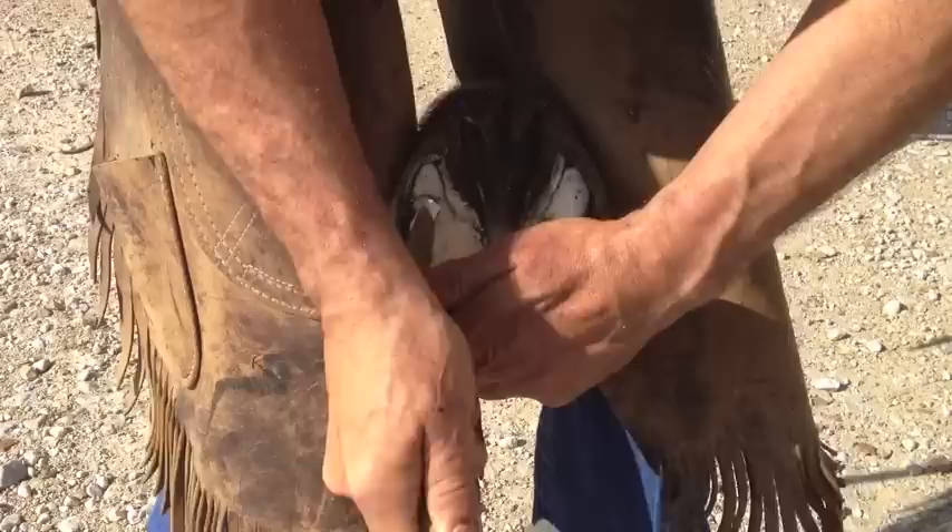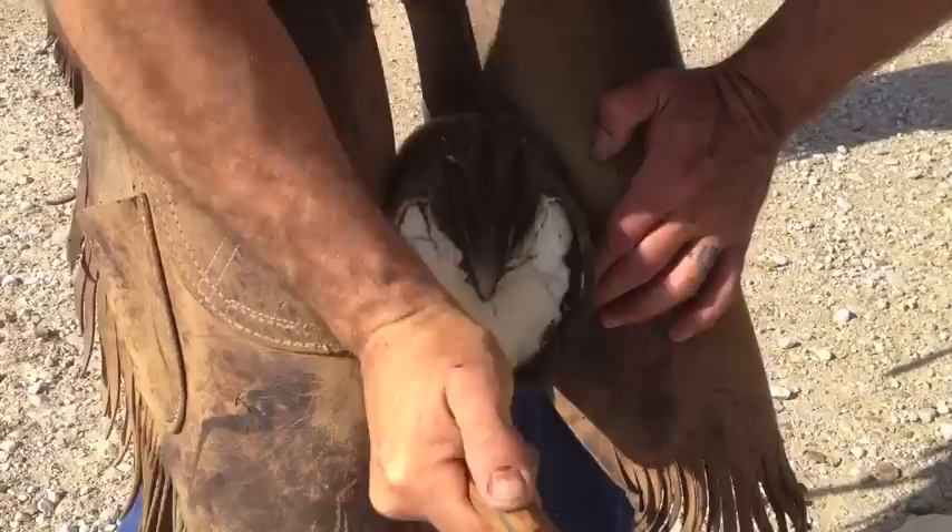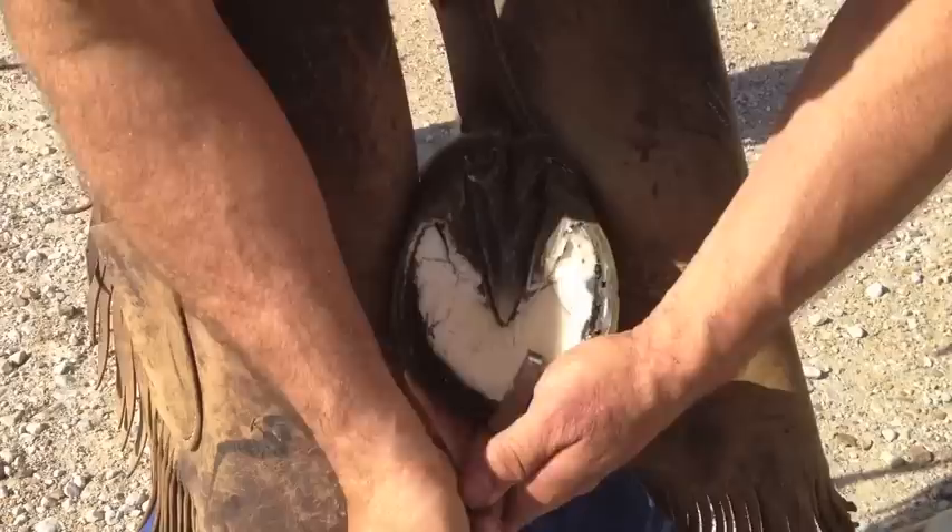After the foot is trimmed, we can clean it up just a little bit more before the wall is out of our way. This little hook pick is very handy for making sure that it's very clean, getting all the debris out of the foot, and helping me establish where I want to go with it.